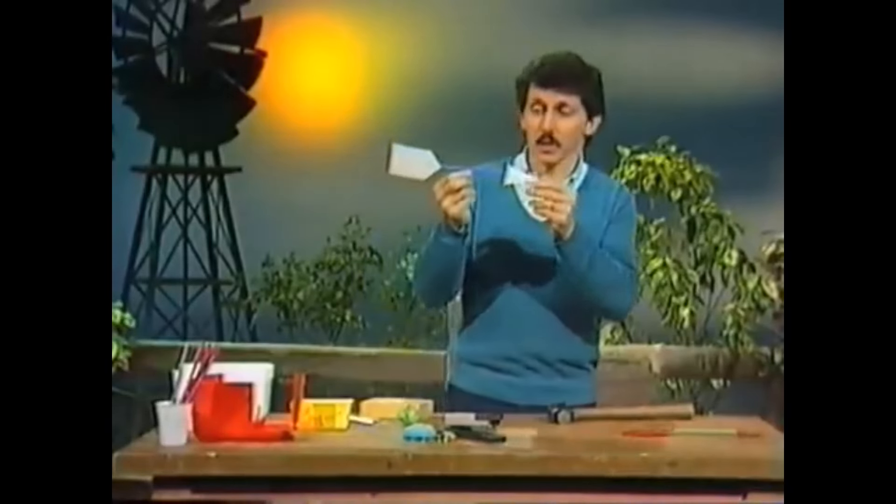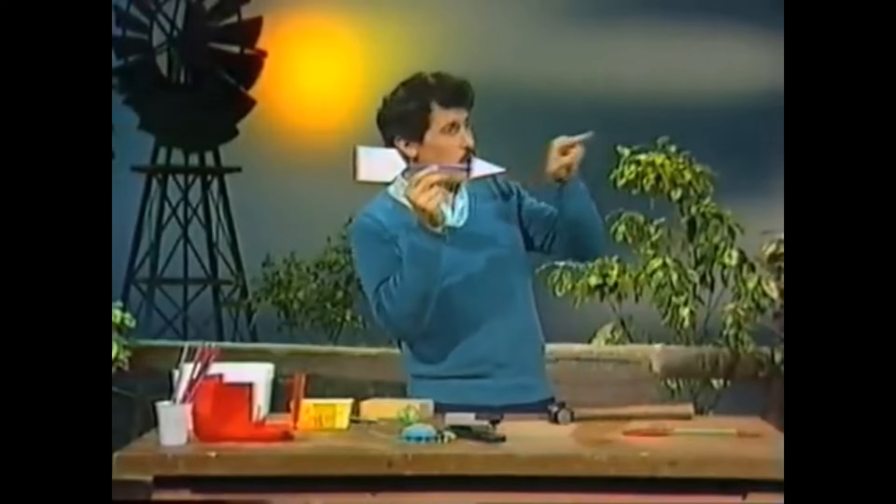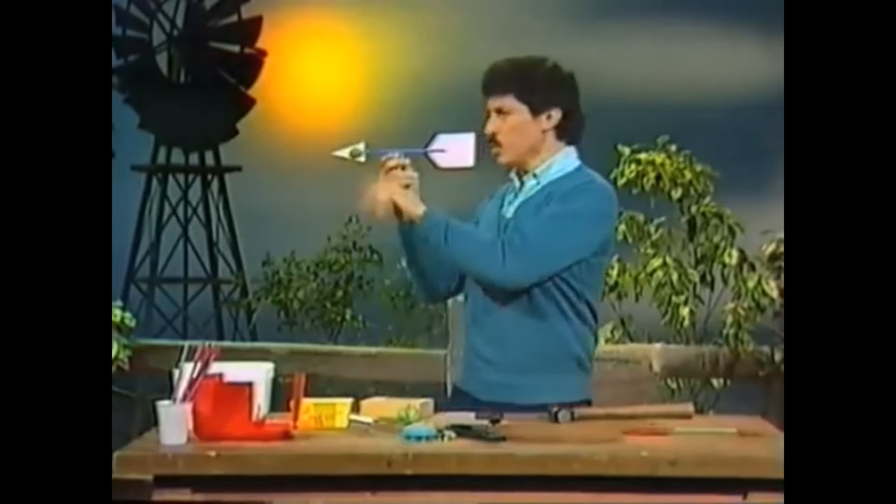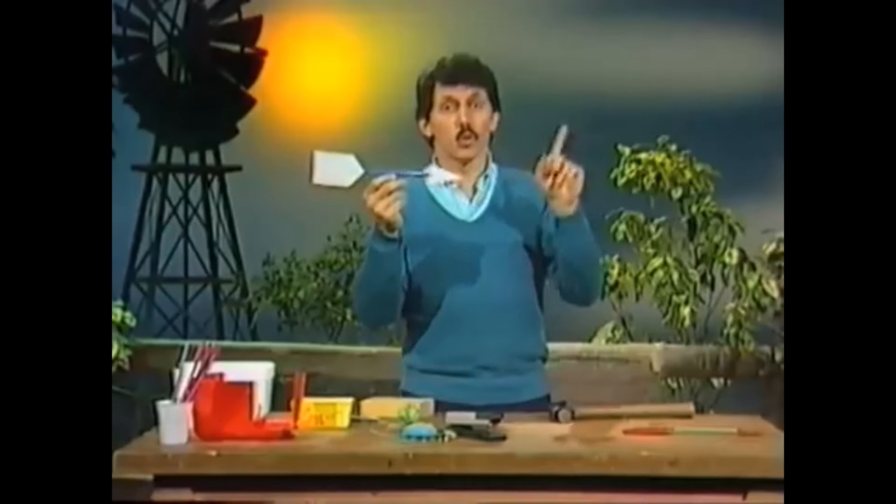What's a wind vane? It's a special arrow that always points in the direction from which the wind is coming. It doesn't matter where the wind is coming from, it'll point towards that.